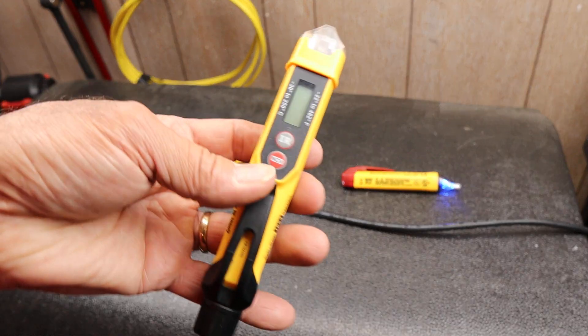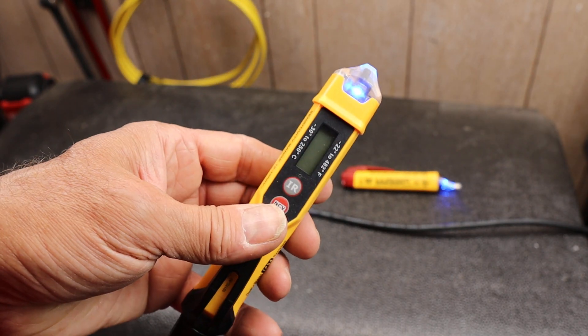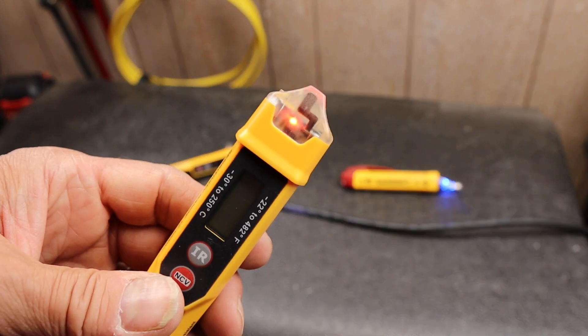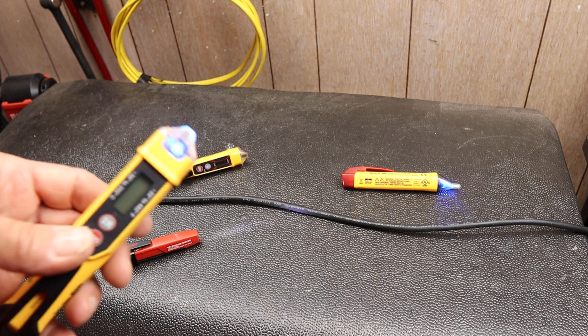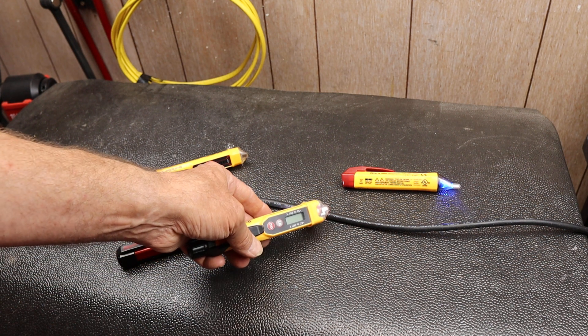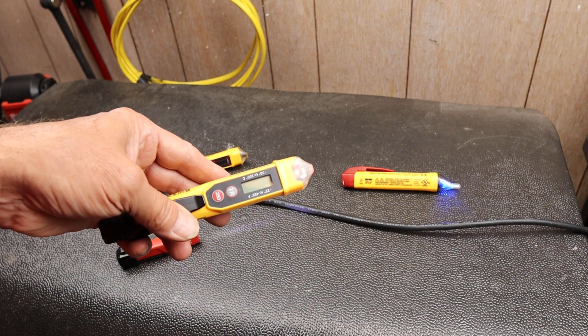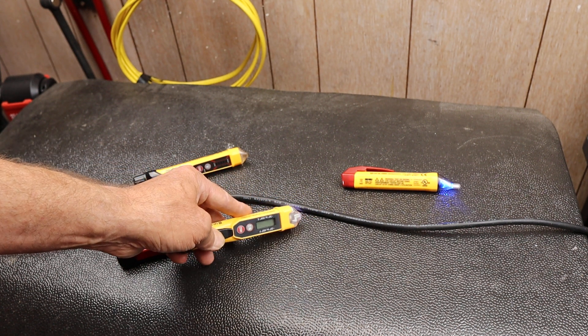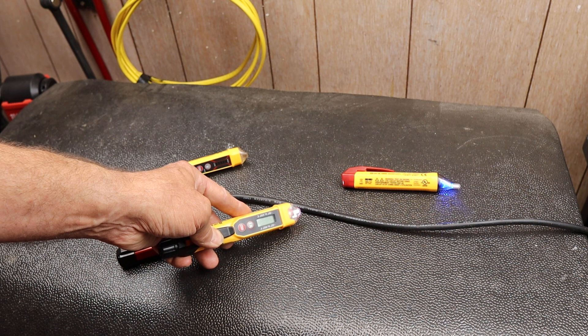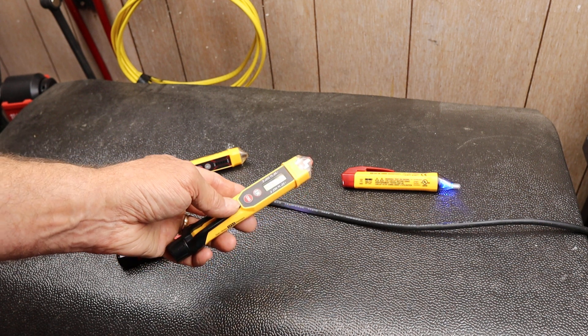This is another one. You can push the non-contact voltage button — turns it on. I've got a lot of stuff going on here. Here's a spot — you can see it's blue. As I get closer, it picks it up. That's important. So it's giving me both audio and visual indications of a live line here.